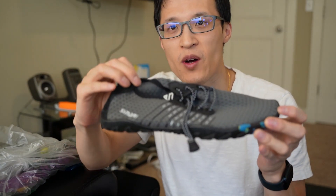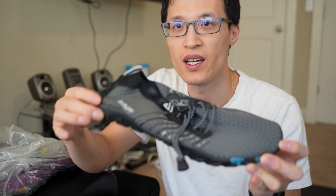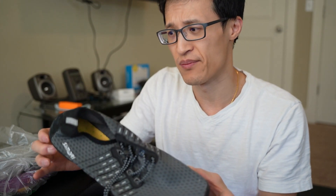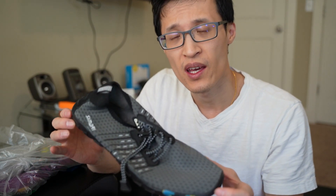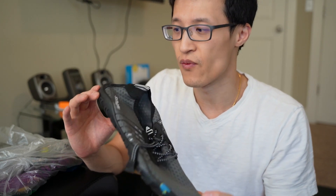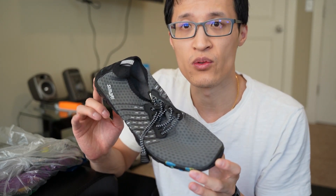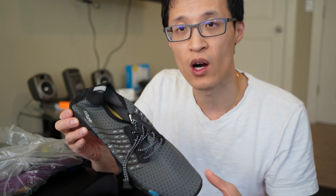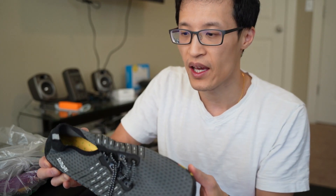Hey guys, it's Paul here and today we're looking at the Simari water shoes. I bought these many years ago, about three or four years ago, and they've been used for a lot of our travels when we go to water destinations and different types of hikes that walk through water, rivers, and streams.